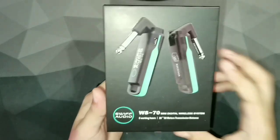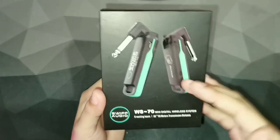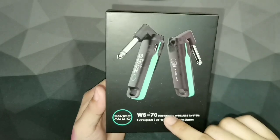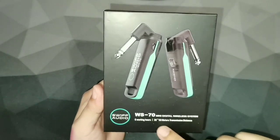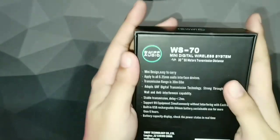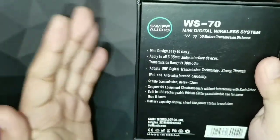For camp spaces, this is the way to go. This is the Swift Audio WS-70, coming from their WS-50 if I'm not mistaken, so this is an improved version. It's a mini digital wireless system. It works for 6 hours and has a 30 to 50 meter range. At the back of the box is a full description, so you may pause the video to read it.